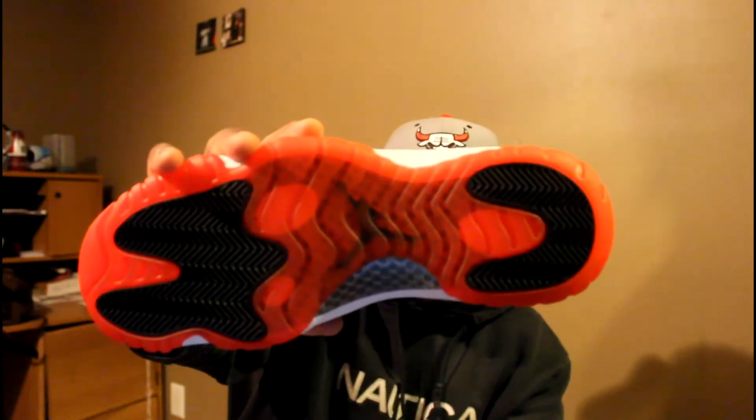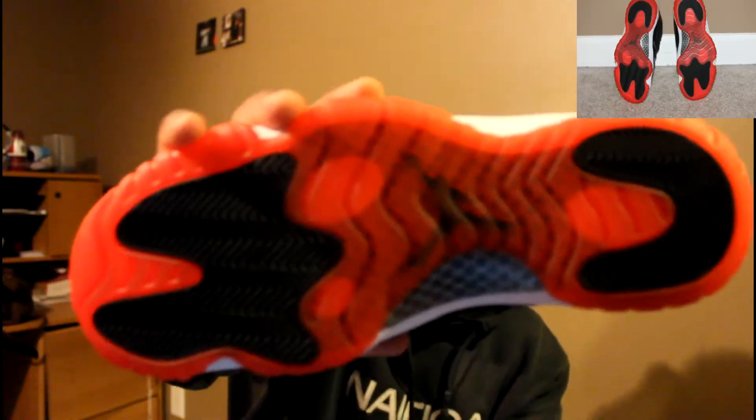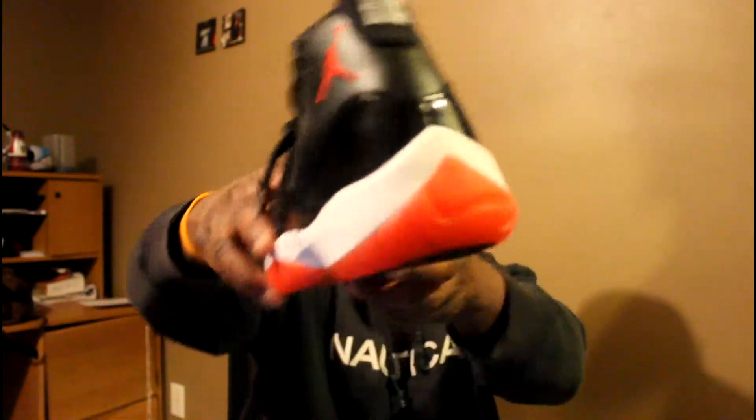Then you got a black Jumpman right there — see that. Gonna turn to the bottom there, you got that white 23 right there.